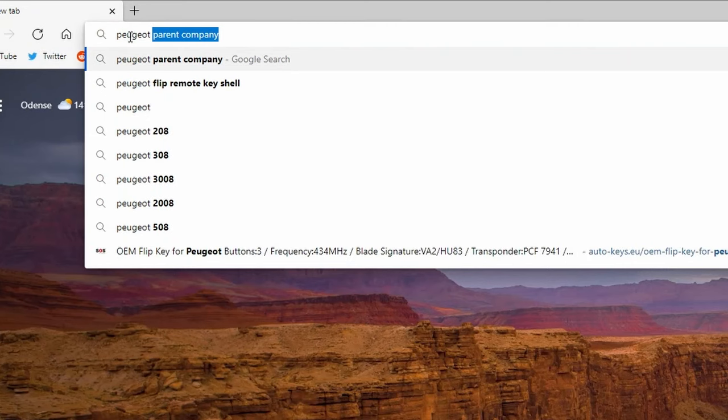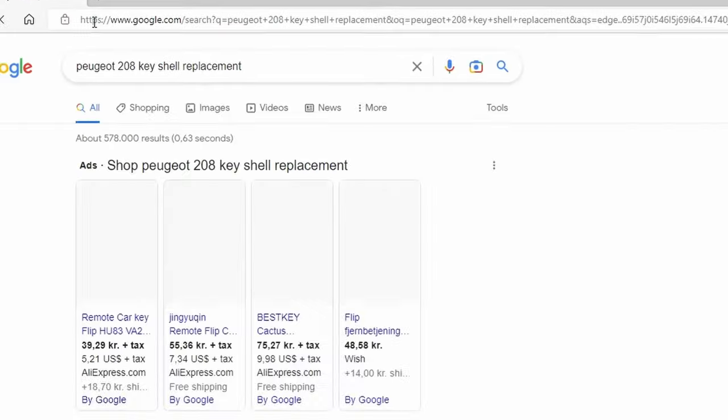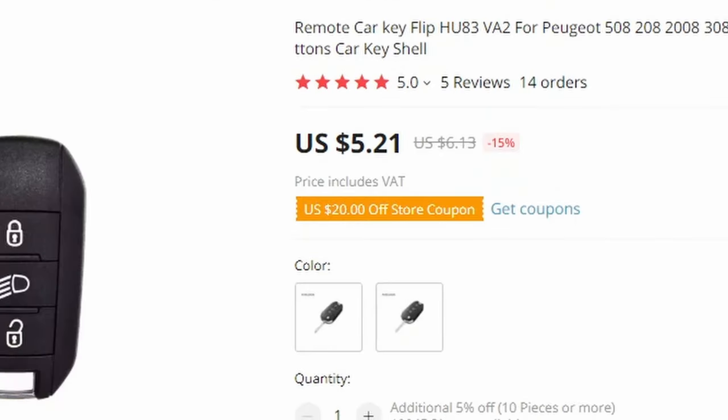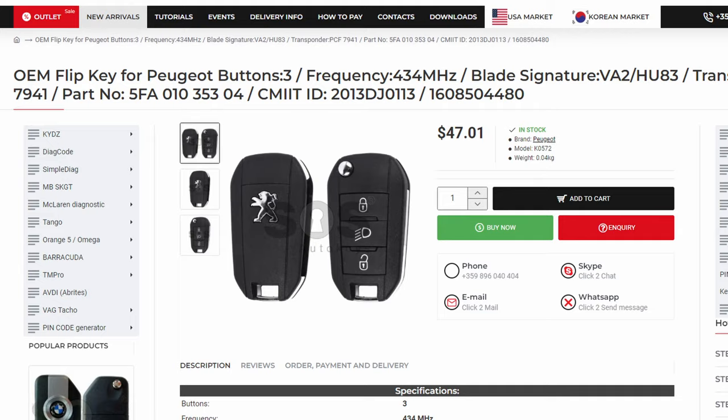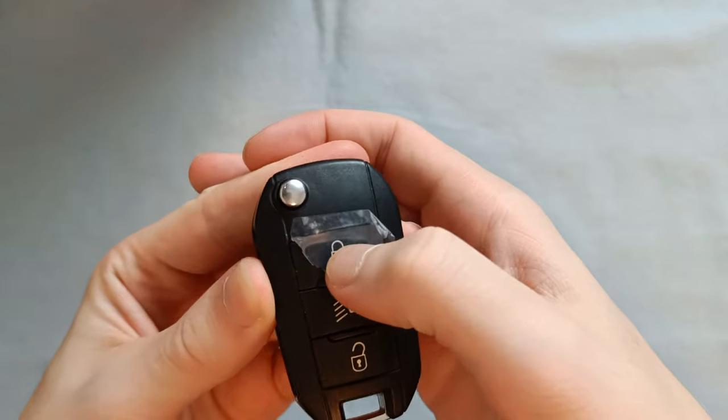First off we need to find the right replacement shell. This is as easy as searching for your car model with 'key shell replacement' attached. That's where we found this shell on AliExpress for just $5. You can also go with an original key fob but those are way more expensive and harder to open up without breaking. We went with the $5 fake one instead.